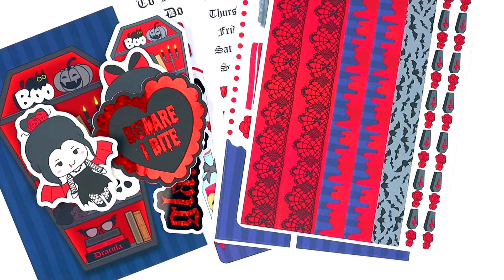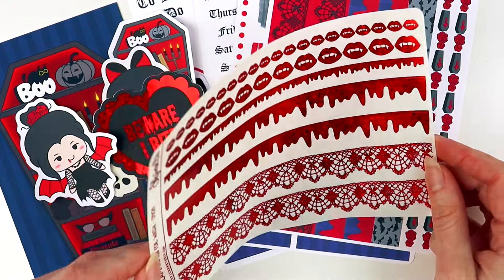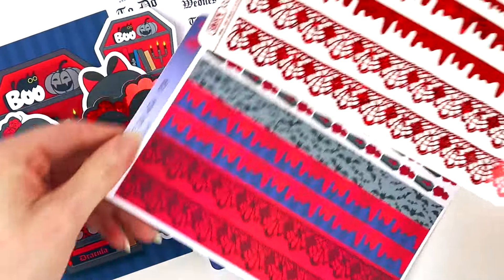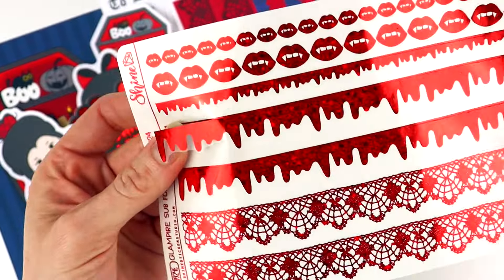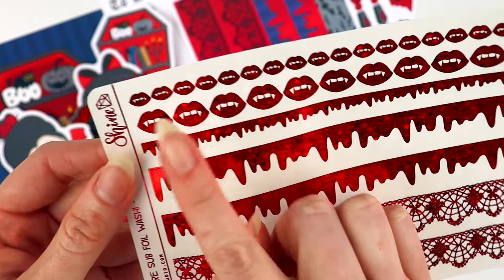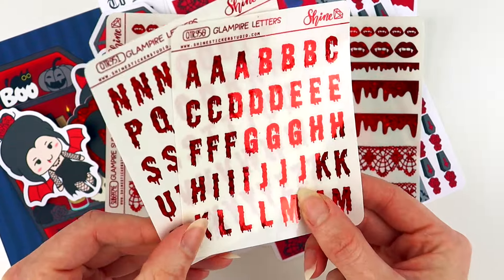We are almost done. The last item is going to be our special extra mystery goodie, which we change from month to month so it's always a different type of item. This month we decided to do some extra stickers, and I'm really excited because we got to do some foil stickers. We don't really do these a whole lot because it's a very involved process, but I absolutely love the glitter red foil. I knew I wanted some of these designs in foil as well — I couldn't decide so we're doing both, and these are printed on clear so you could layer with them.